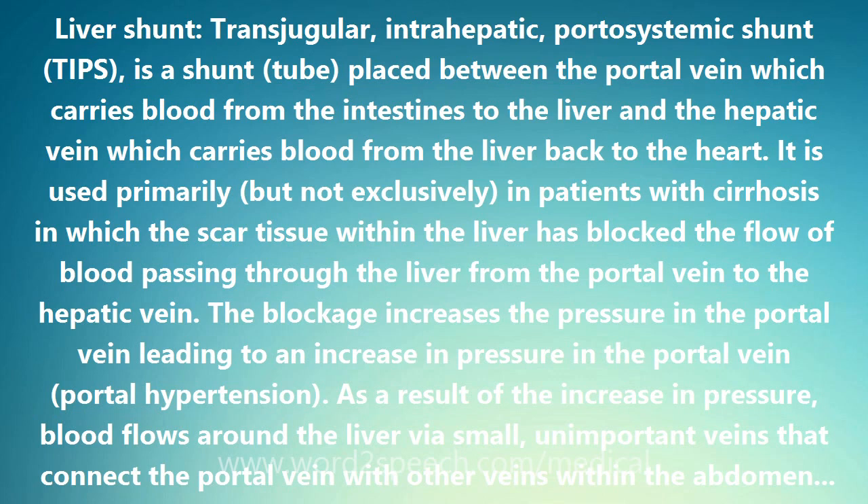There are several types of shunts that are placed surgically. TIPS is a non-surgical way of placing a portosystemic shunt. The shunt is passed down the jugular vein in the neck by a radiologist using X-ray guidance, and then inserted between the portal and hepatic veins within the liver.